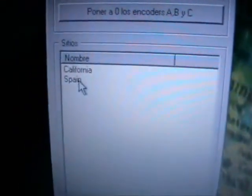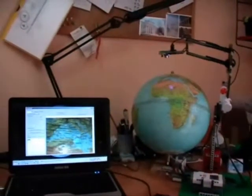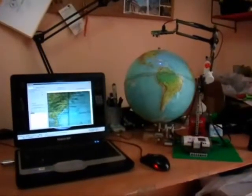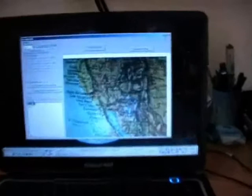We can travel to Spain. Perfect. And from here, we are going to California. Here it is. You can also move it around the screen, similar to Google Earth.